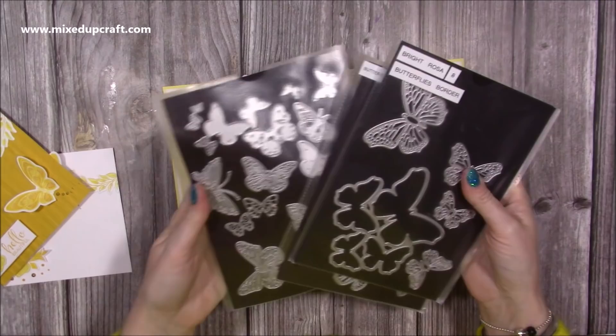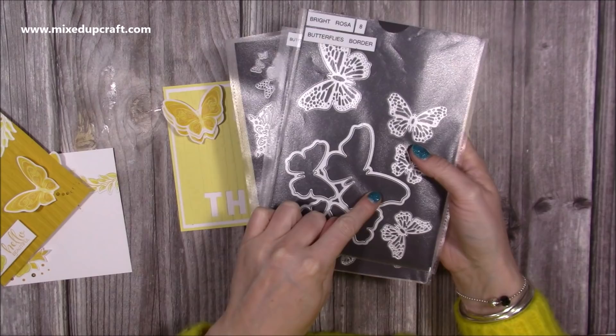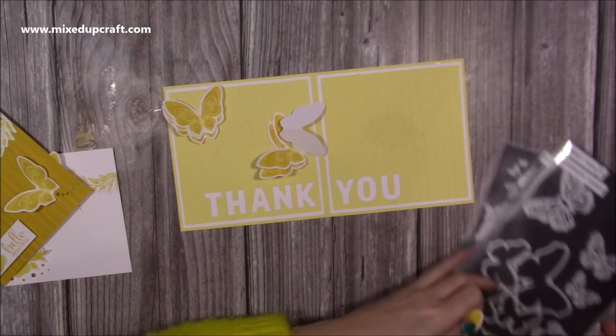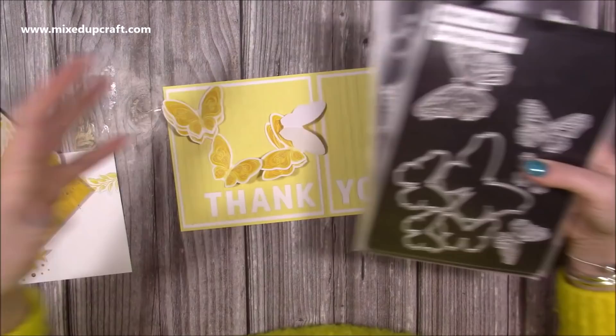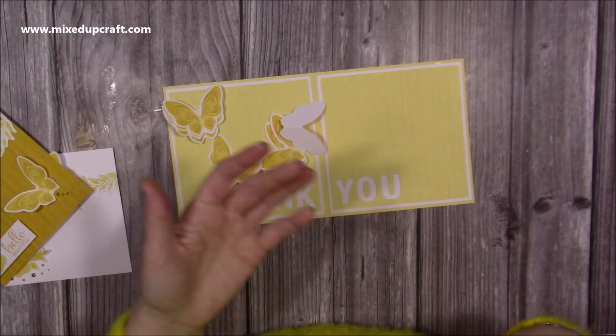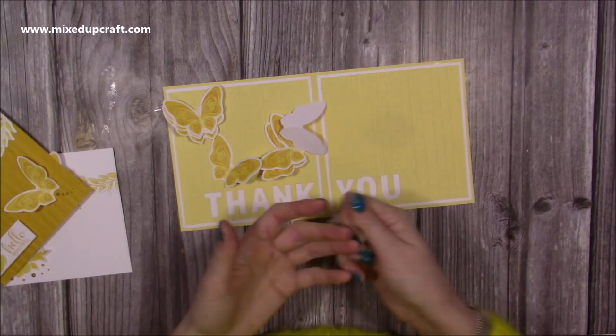If you don't have things like this, lots of you may have things like the Bright Rosa butterfly dies — this is one here, you've got your background, so I would die cut that. These are about two and a half inches in size. I'm going to be having seven butterflies, but you can have more or less — it's entirely up to you. If you have less, they're just going to be more stretched. Any of these kind of butterflies work, or you might want to use dragonflies, flowers, circles, squares, hexagons, rectangles — you can use anything really once you see how I do it.